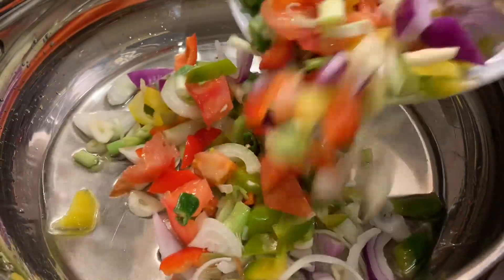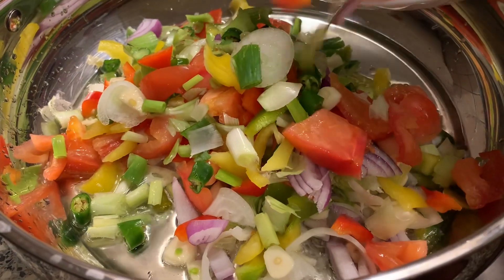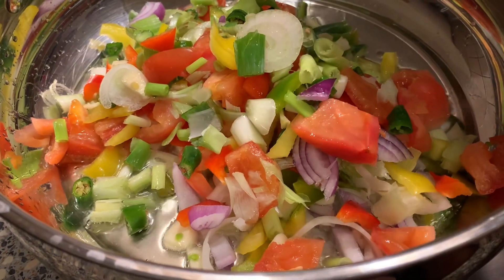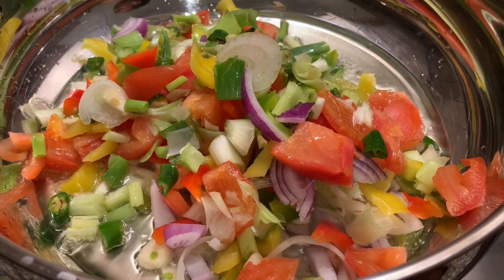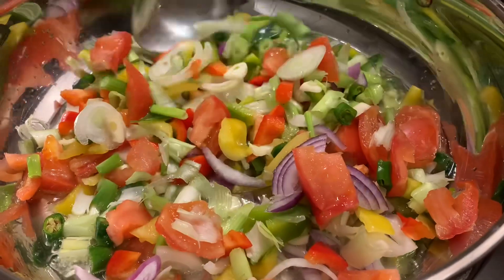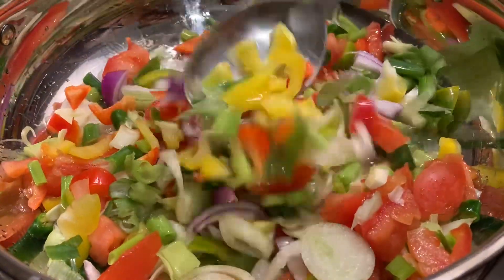We're going in with the natural seasoning pot, which includes our tomatoes, onion, our scallion, bell peppers, and garlic, and of course a bit of scotch bonnet pepper. Then we're just going to let this sauté for a few minutes. This is one of the most easy, simple, but yet still very delicious meals.